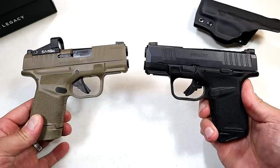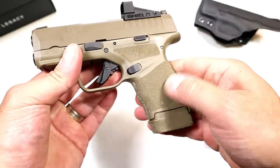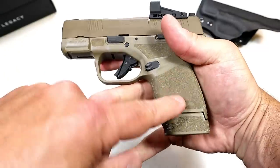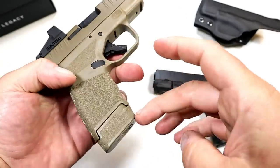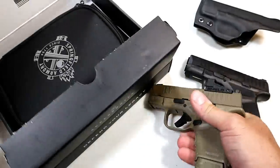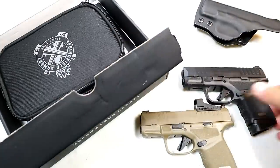But it's the same pistol — nothing has changed as far as the handgun is concerned. Same adaptive grip texturing, which is a nice stipple. It feels great everywhere the hand touches, with texturing even on the memory bumps for the weak side thumb and the finger.